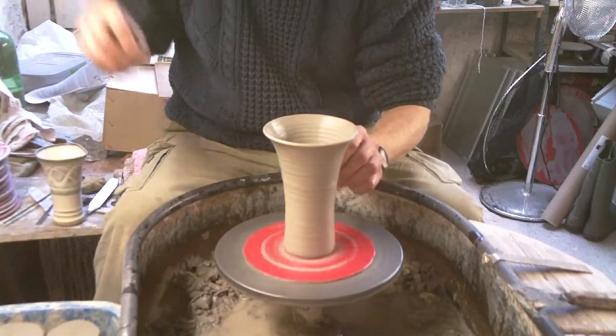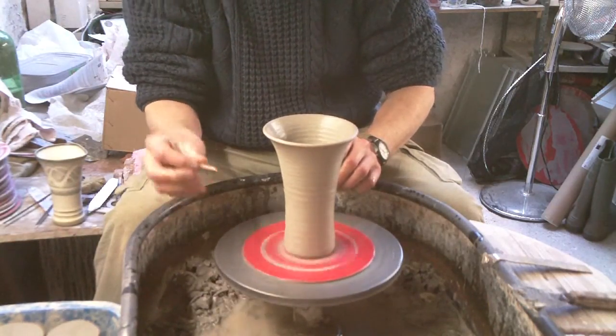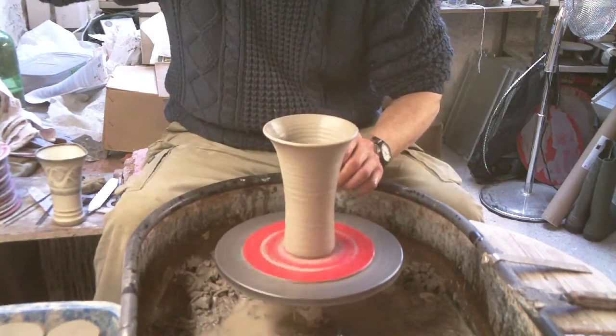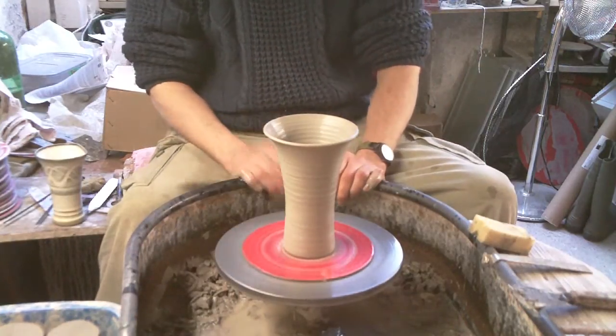And then once it's flattened on the table I use this little thing — it's just a little punch — just to punch the hole out from that side. So that's it. Simple vase which you can flatten.